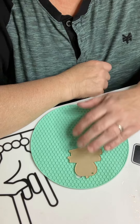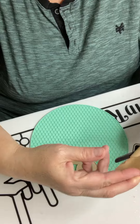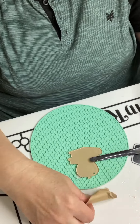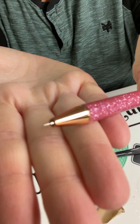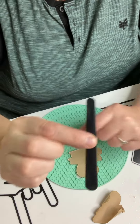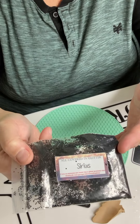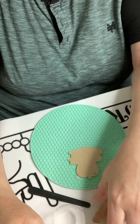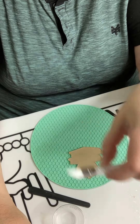We have the blank — I've already taken the brown paper off, but this brown paper was on the top. You're going to use a pin pen; here's the pin pen. It's got a very pointy tip on it that will get that off. You need something to stir your resin, and silicone sticks and silicone brushes work perfectly.